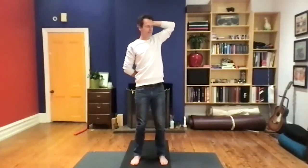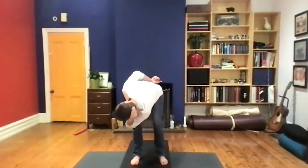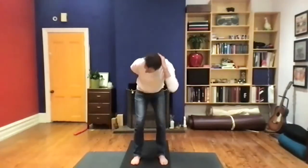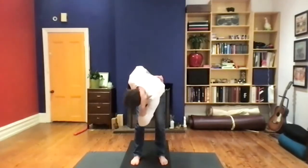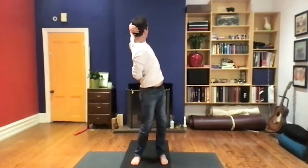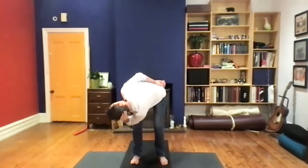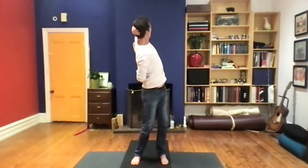Exhale — take the arms wide and bring them down. Left hand comes behind the head, right hand to the lumbar spine. Inhale, turn and look to the elbow behind the body. Exhale, let it go. Take the elbow right outside the right knee. Inhale, lift it up. Exhale, let it go. Inhale, reach up. Exhale, sigh out. One more time — as we exhale, take the arms wide and bring them down.